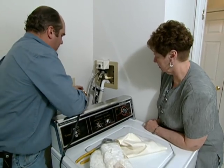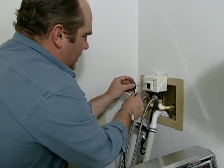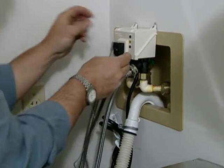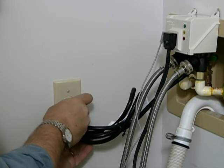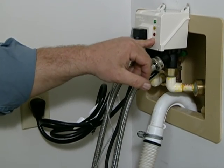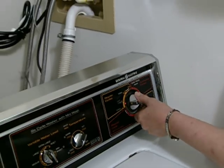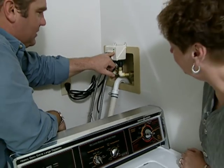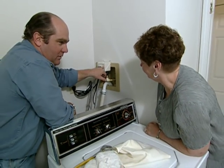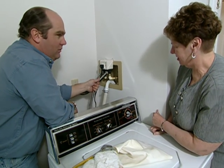Now we need to make the electrical connections. We're going to plug the washer into the valve, and now we plug the valve into the wall socket. It tests for it — the light's going on. Now it's ready. Bring that on — now it'll feel the electricity. The washer is on. Watch what happens — turn that off. Pressure is off the hoses. Bravo.